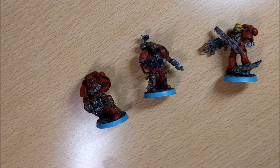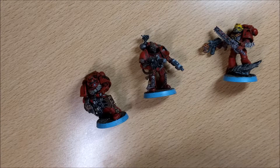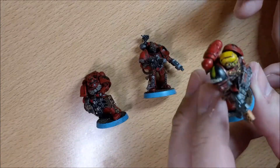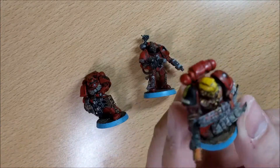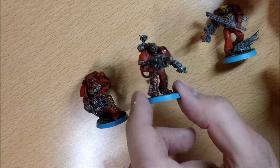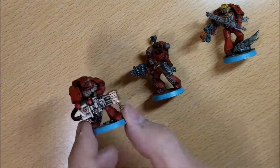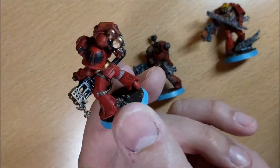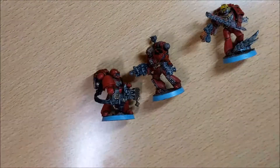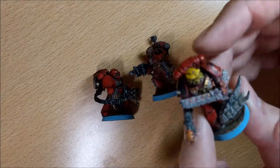Welcome back on Denomod. Today I want to show you how much you can magnetize space marines. Here are normal models of space marines: an assault space marine, a veteran space marine, and a tactical space marine. So how much can you modify and magnetize them?